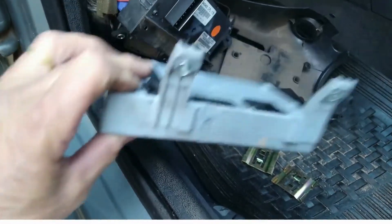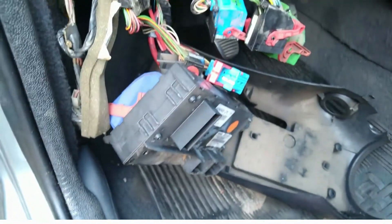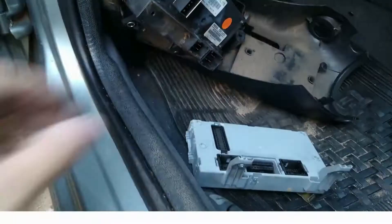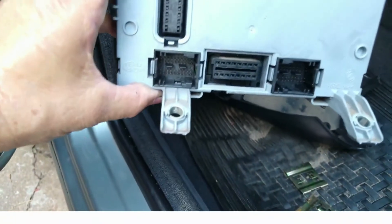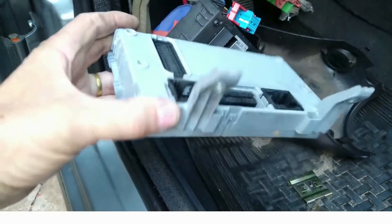Esse aqui é o módulo BC. Ele é cheio de tomadas — temos que desmembrar ele todo. E antes disso temos que desligar a bateria. As tomadas todas desligadas.